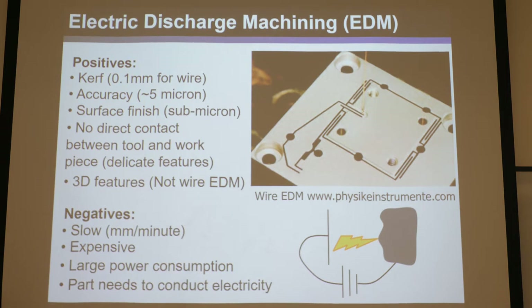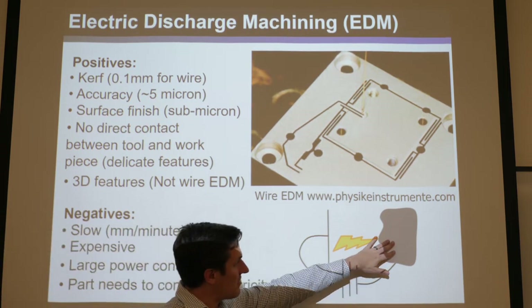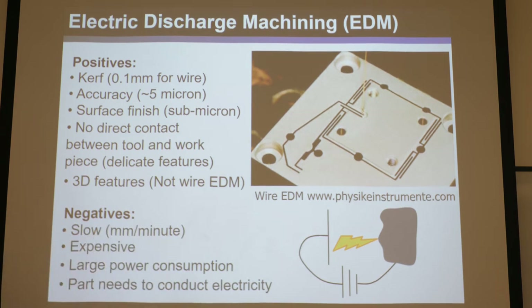The negatives of wire EDM are that it can be very slow. You have to drill a hole for every closed loop you want to cut, thread the wire, and then it takes a while to cut. It's also very expensive compared to other planar approaches. It draws huge power consumption. And the parts are required to be conductive — you can't do this with non-conducting materials. It's pretty much limited to conductive metal, which is fortunate because high-end flexures generally require metal anyway.